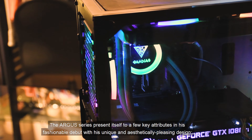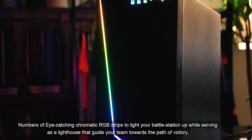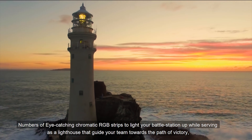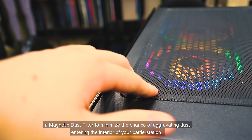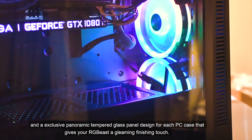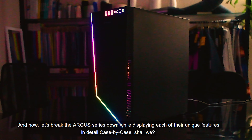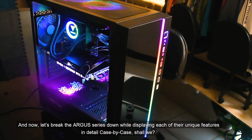The Argus series presents itself with a few key attributes in its fashionable debut: unique and aesthetically pleasing design, eye-catching dramatic RGB strips to light your battle station up while serving as a lighthouse that guides your team towards the path of victory, a unique and hyper-efficient ARGB I/O port, motherboard sync functionality, a magnetic dust filter to minimize dust entering the interior, and an exclusive panoramic tempered glass panel design for each PC case. Now let's break the Argus series down while displaying each of their unique features in detail, case by case.